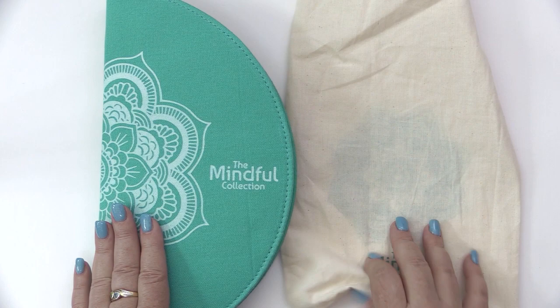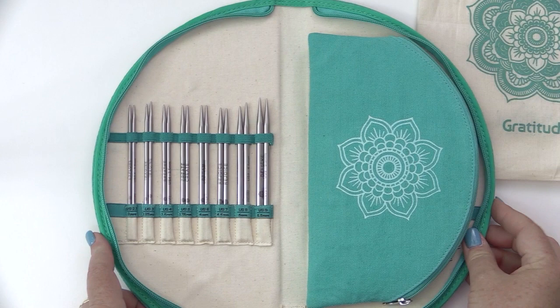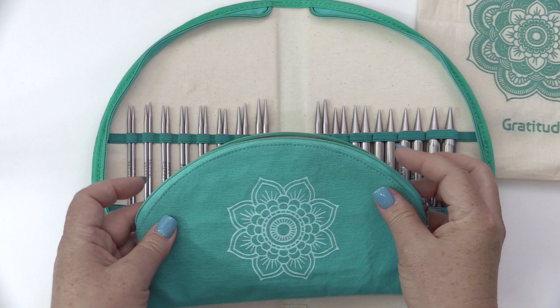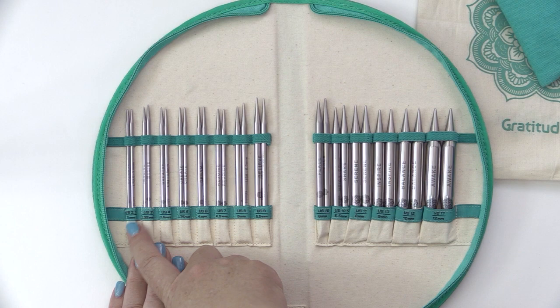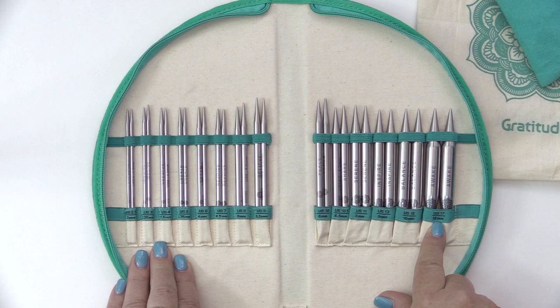When you open the set, this is what you get. In this pouch is all of your accessories, which we'll go over all the goodies here in just a few moments. You get 14 different sizes of the 5-inch interchangeable lace needle tips, and they range in size from US 2.5 or 3 millimeter all the way up to US 17 or 12 millimeter.